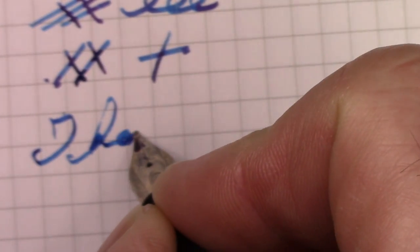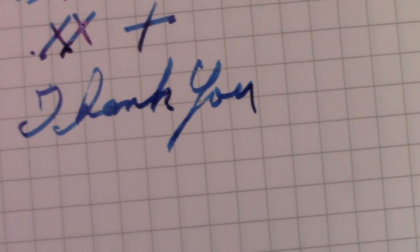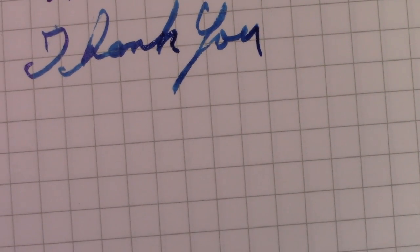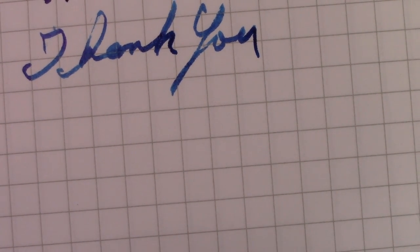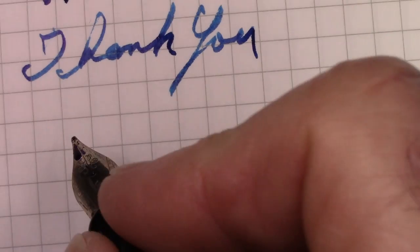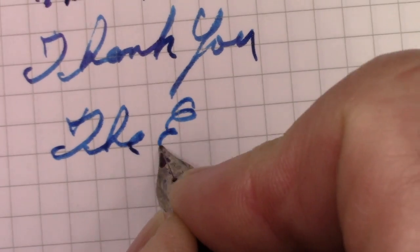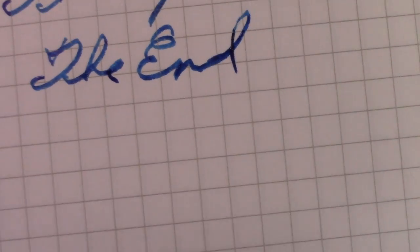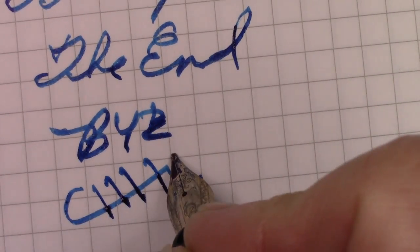Thank all of you for watching. Hope this video finds everyone safe, healthy, and happy — enjoying your pens, enjoying your inks, enjoying the pleasure of putting ink down. Bye bye, enjoy your day, enjoy your pens.